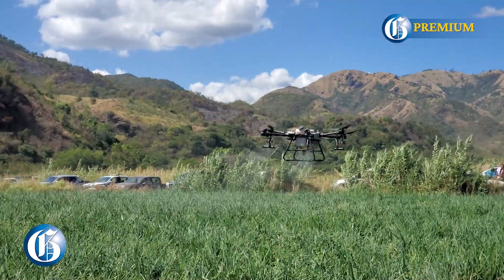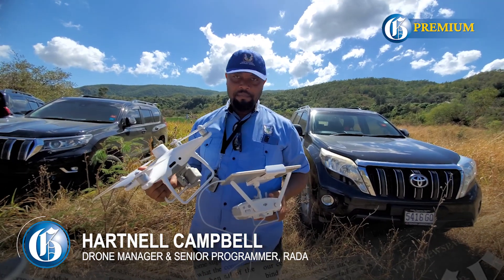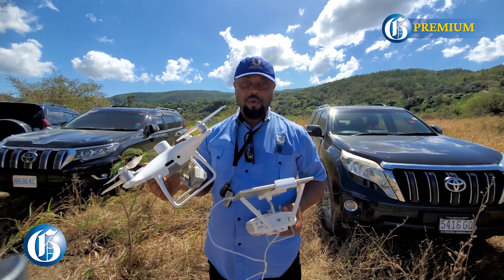When it comes to precision agriculture, we're talking about having and knowing exactly where you have problems on the farm, and then you can go and address just that problem alone.